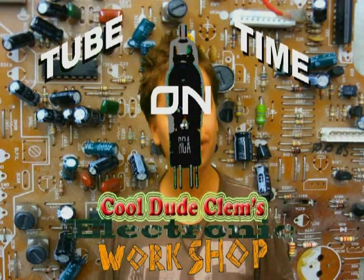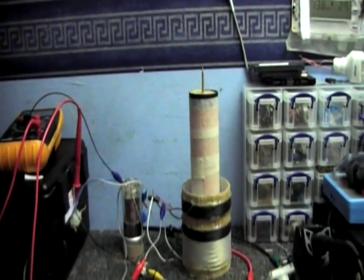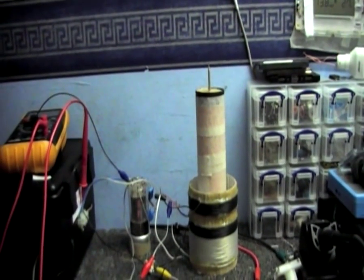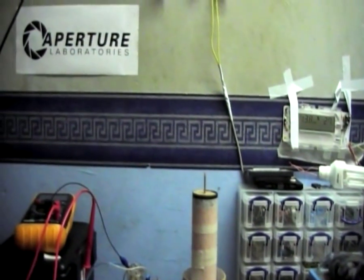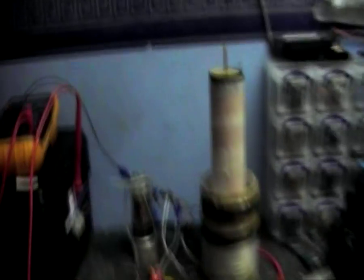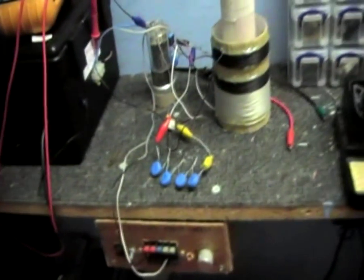Welcome to TubeTime on CoolDudeKlem's Electronic Workshop. Just to piss off everybody who thinks that a resolution less than 4K is potato quality, I'm doing this in standard definition. Also, because as I'm doing Tesla Coil videos, I cannot use this camera — you know what this camera does when I use such a device.